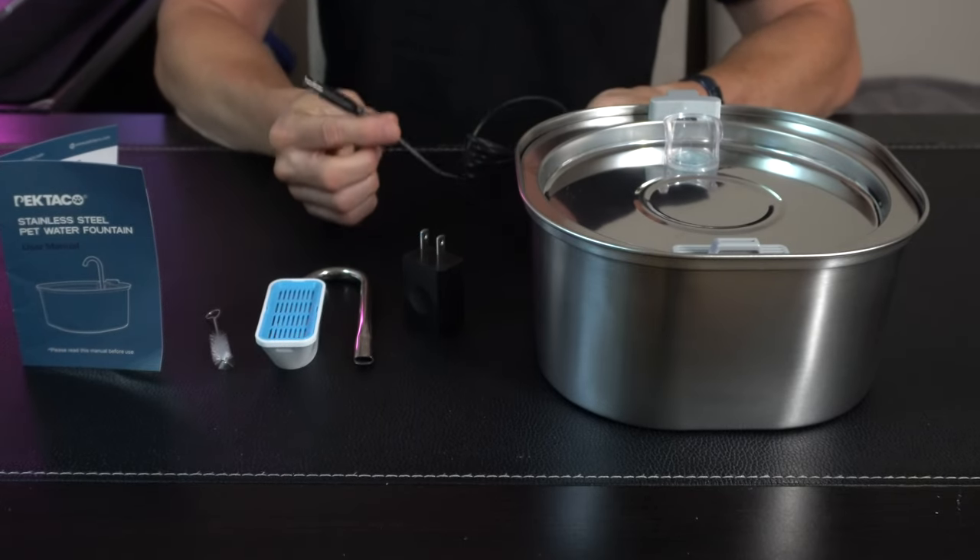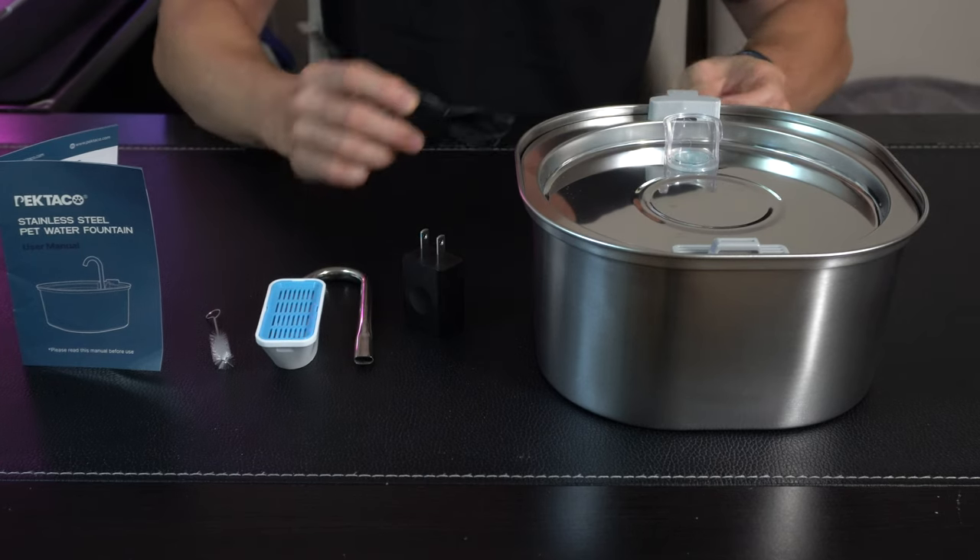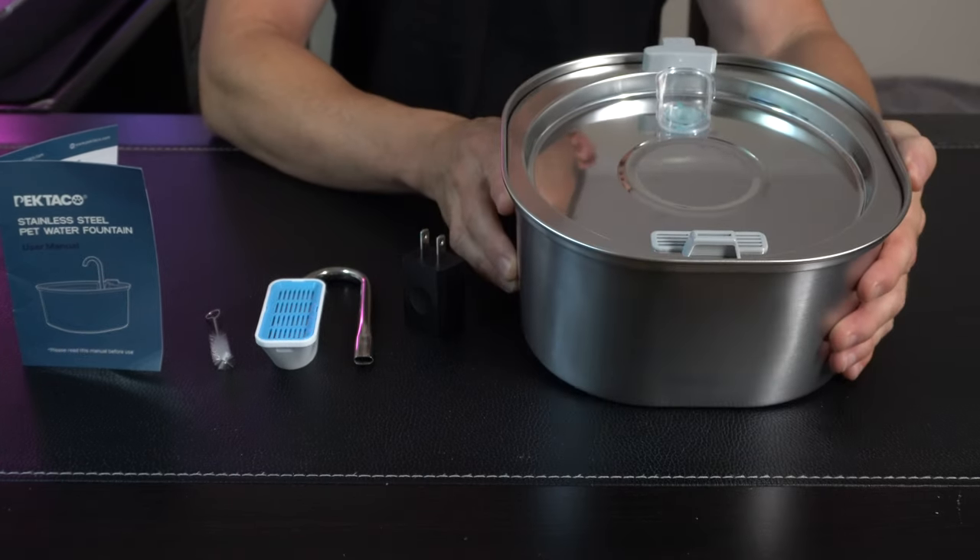So if you don't have USB ports accessible, they got that covered for you right there. And then we've got a nice long cord and then we got the water fountain main assembly itself.